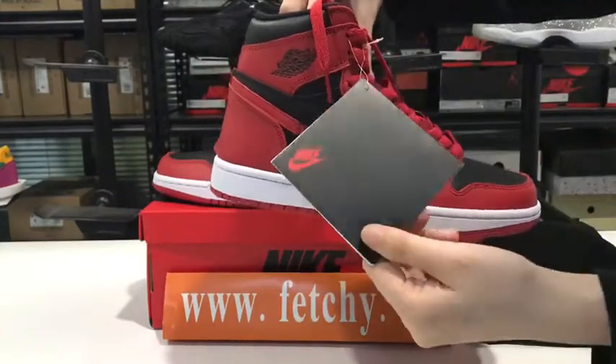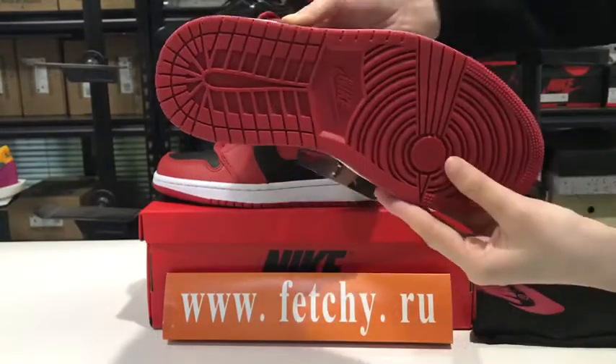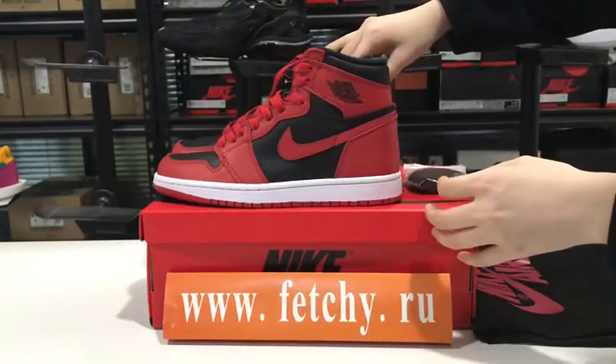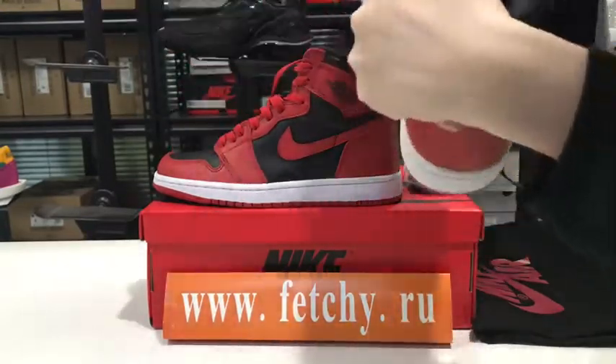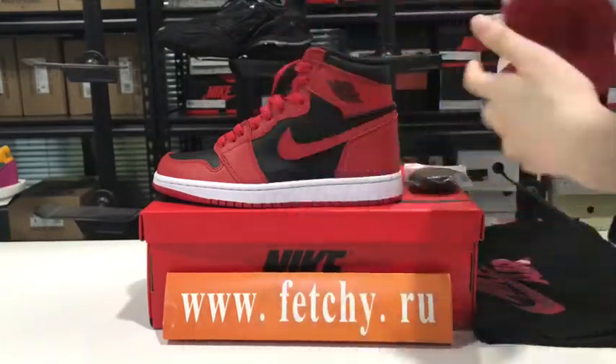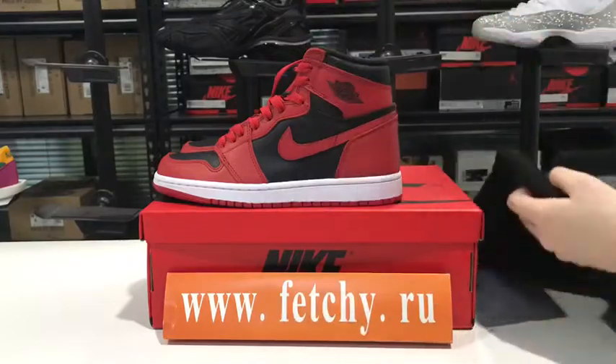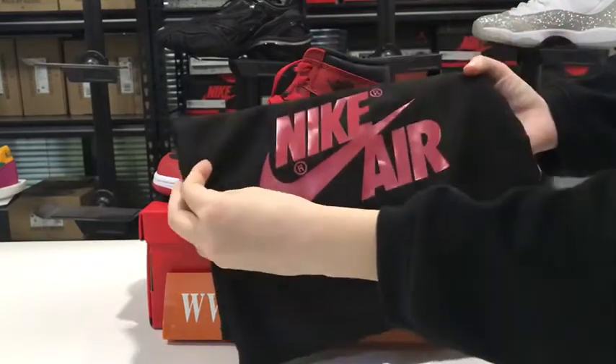And this card, the Swoosh, the button. And this pair also has the number inside. Extra laces. And this Nike Air bag.